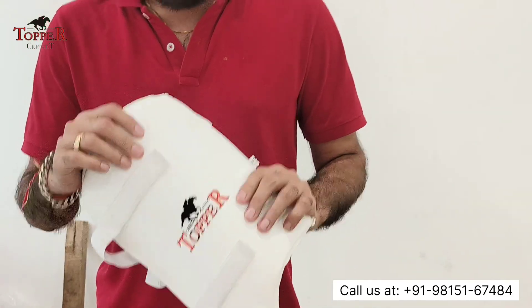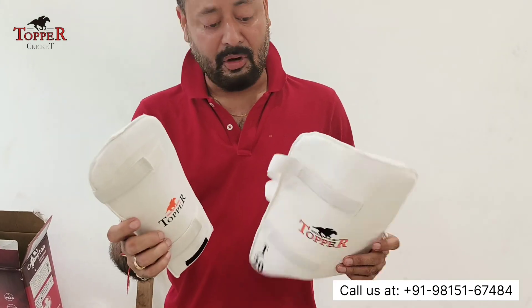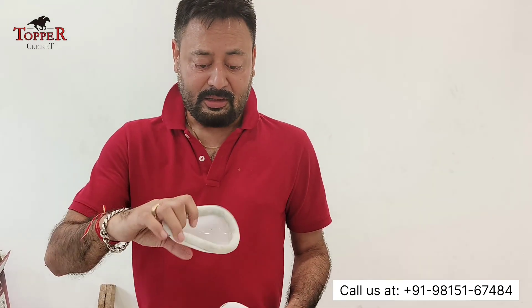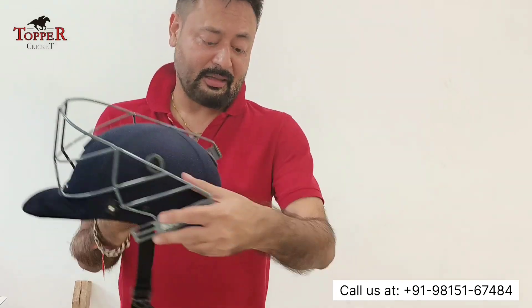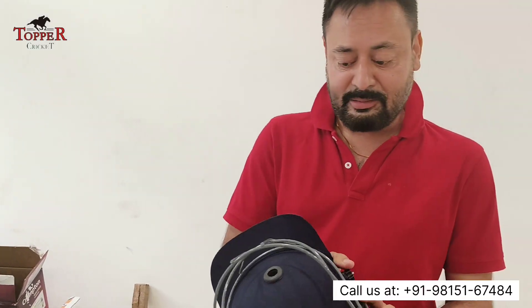This is a T20 model abdominal guard and it comes in any size that you can fit. For the helmet, you can see the Flash helmet — it has a good grill, strong, and no complaints.